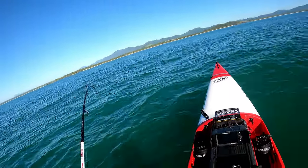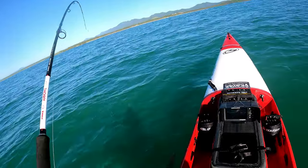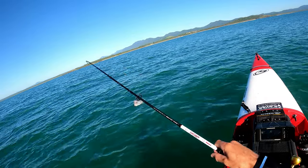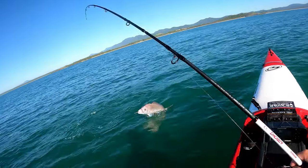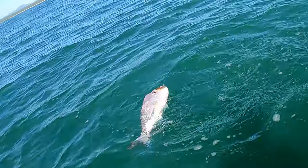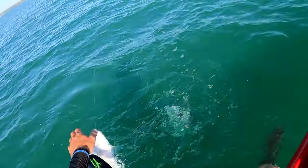Well, this is the first fish for this rod and it feels amazing. I reckon this would be a nice little three to four kilo snapper. Look at that one — hello! That's a really nice one, good eating one. Come here.